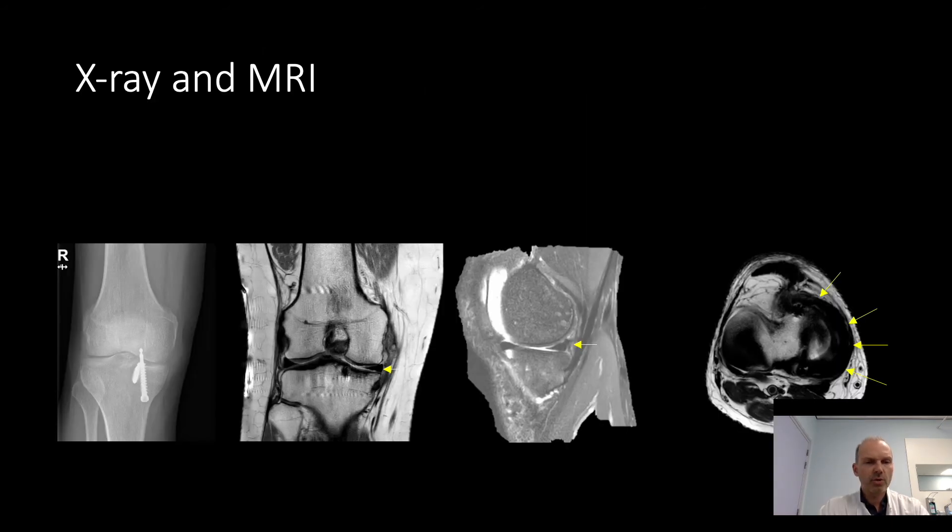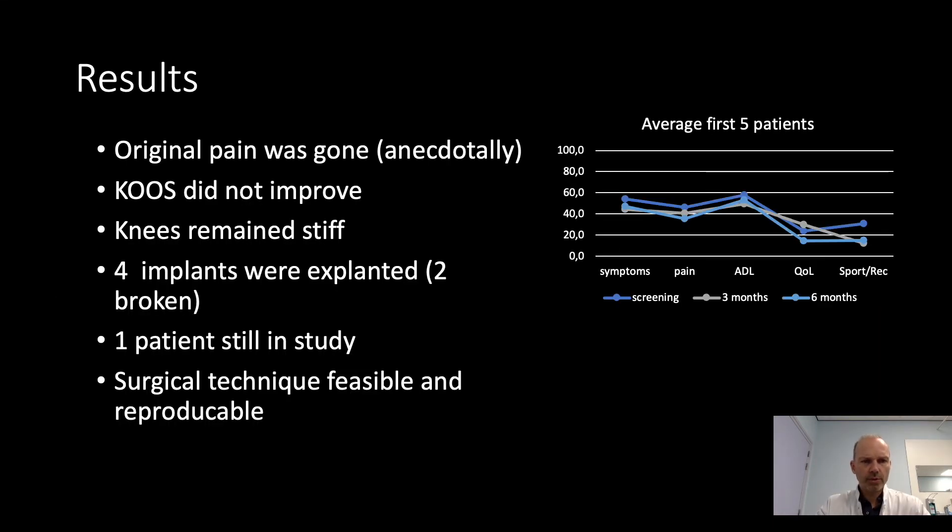These are pictures of the x-rays and MRIs. The original pain in the patients was gone — at least that was what the patients told us. However, the KOOS score did not improve, because the knees remained rather stiff, both in flexion and in extension, also because of swelling in the knee joint. Four implants were explanted because of that reason, and two appeared to be broken. One patient is still in the study.